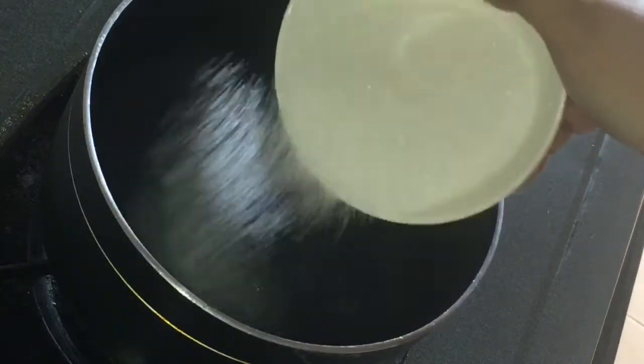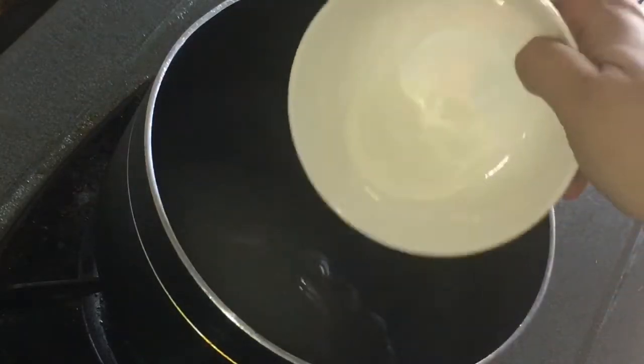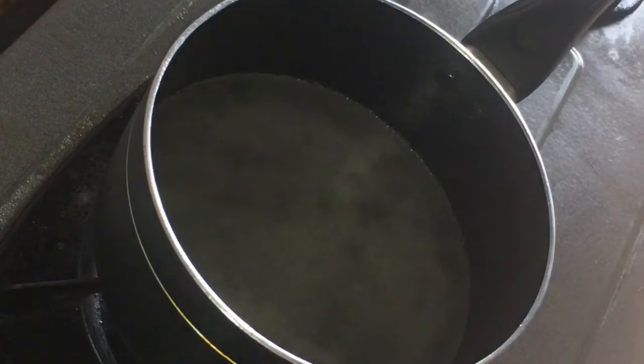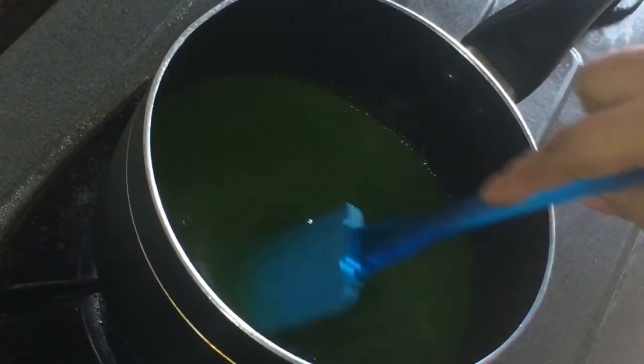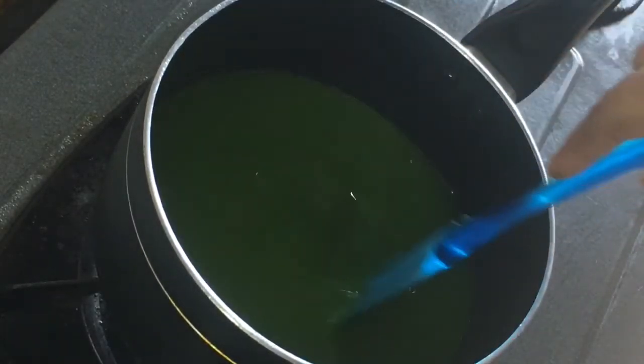Then I'm adding one and a half cups of sugar. Here I'm adding one tablespoon of agar agar. Adding one drop of green food color according to my choice. Then stir it very well, then put it on the stove.